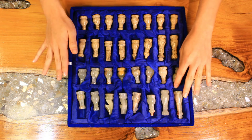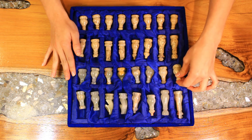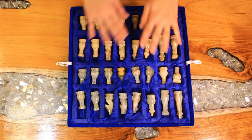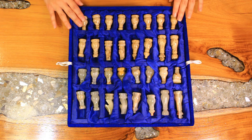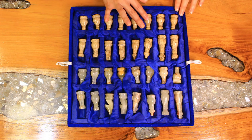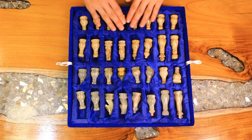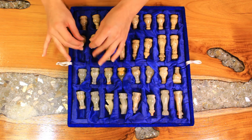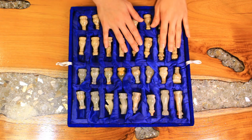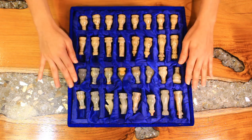So, here are the pieces. I will go ahead and count everything. I have one, two, three, four, five, six, seven, eight pawns. Two rooks, two knights, two bishops, one king, one queen — and the same on the other side.